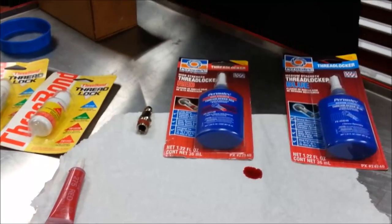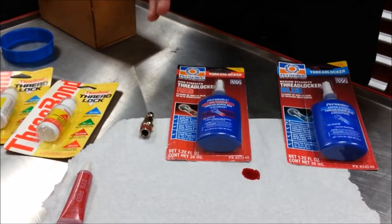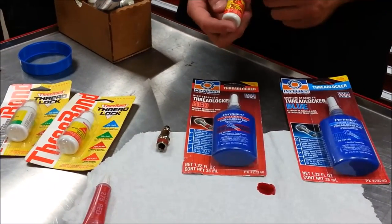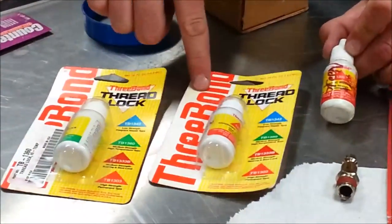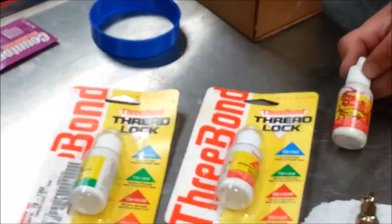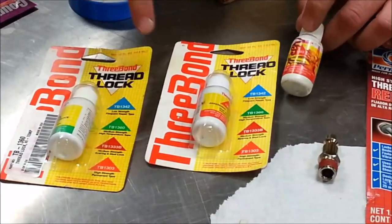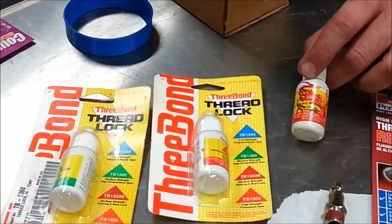Here's where you can get yourself into trouble: most mechanics rely on color — blue, red, and also green. I wrote green on this bottle, but this is a Three Bond product. What you'll notice is they don't use the same color patterns as most others. They have a red that is medium strength. It used to be a struggle with my technicians because there were two reds — a medium strength red and a high strength red. You can imagine how confusing that gets.